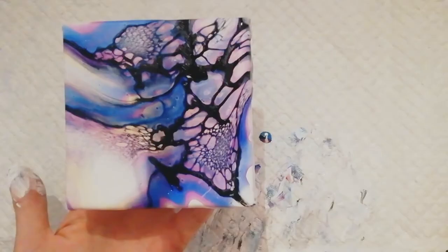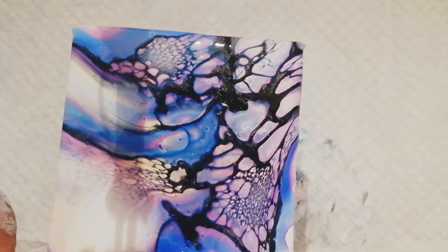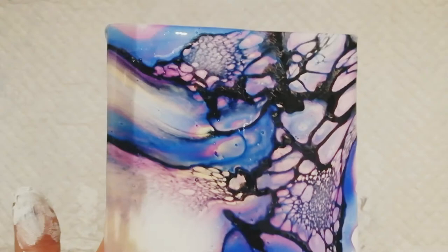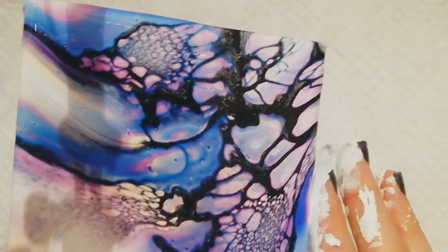I think this is a pretty good experiment, pretty happy with it. Dirty! I'll show you when it's dry. Oh my god, focus — bye guys!